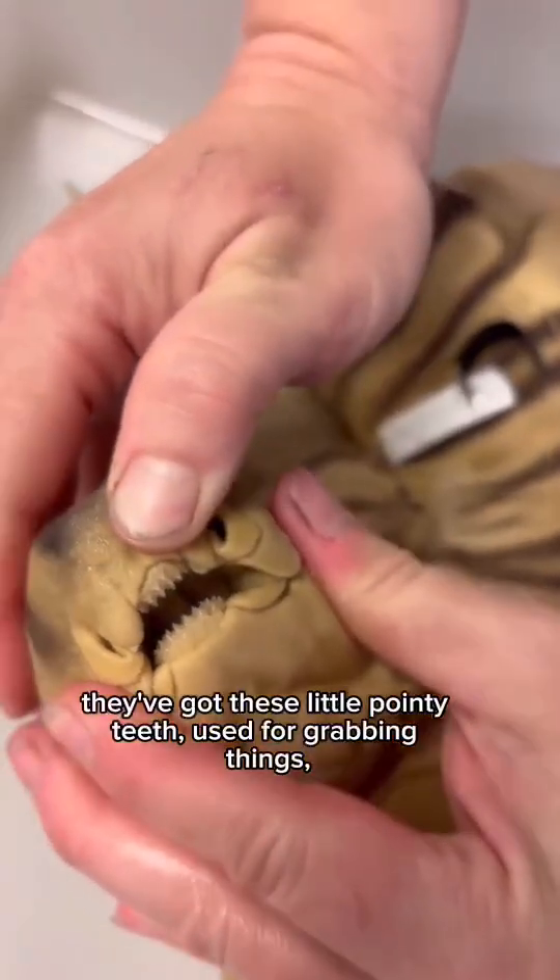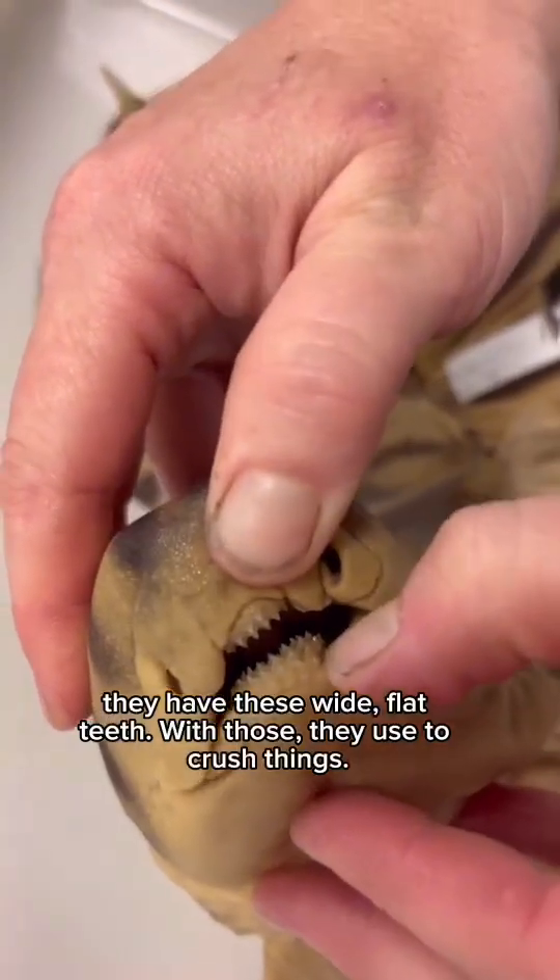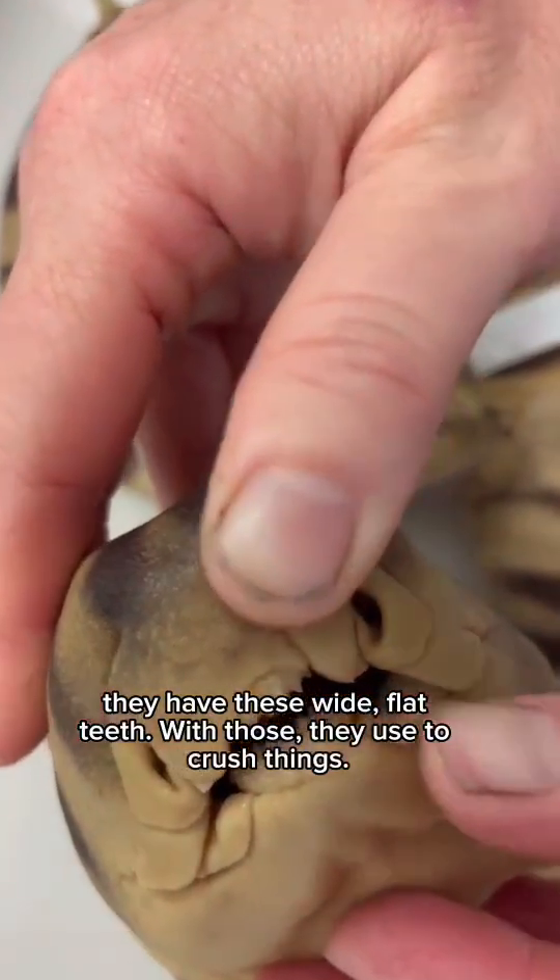These are unique in that they have different types of teeth. In the front, they've got these little pointy teeth used for grabbing things, but in the back they have these wide, flat teeth that they use to crush things.